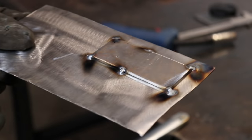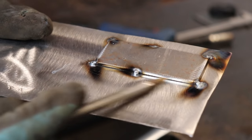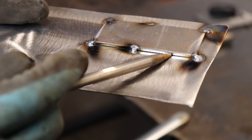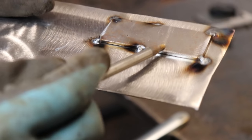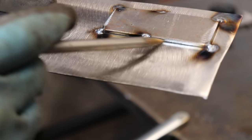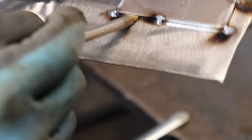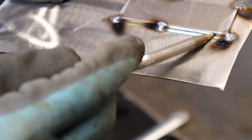One important thing when you're doing this: because the thinner material always gets really hot, it'll actually warp and pull away from the piece you're trying to weld it to. As soon as you get a gap between your top piece of material and your floor, that's when you're really going to run the risk of blowing a hole. So get as many tacks on there as you can — loads of tacks, then just grind them off — but make sure that gap can't open up.